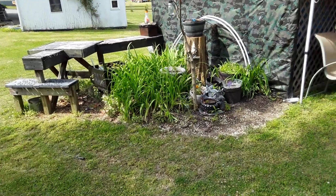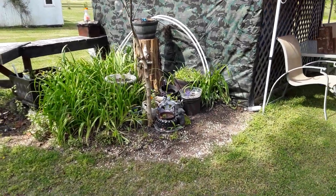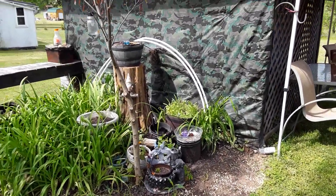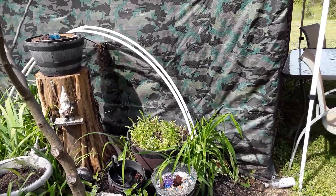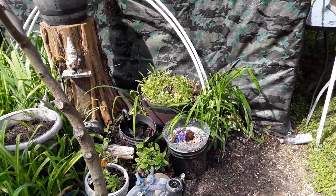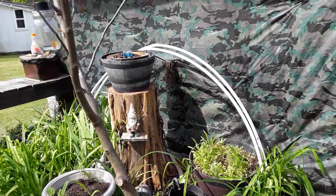My flower garden has a lot of wildflowers in there and a lot of other things. I've also got fountains — water fountains. I've got two right there, one up there, and one over yonder.